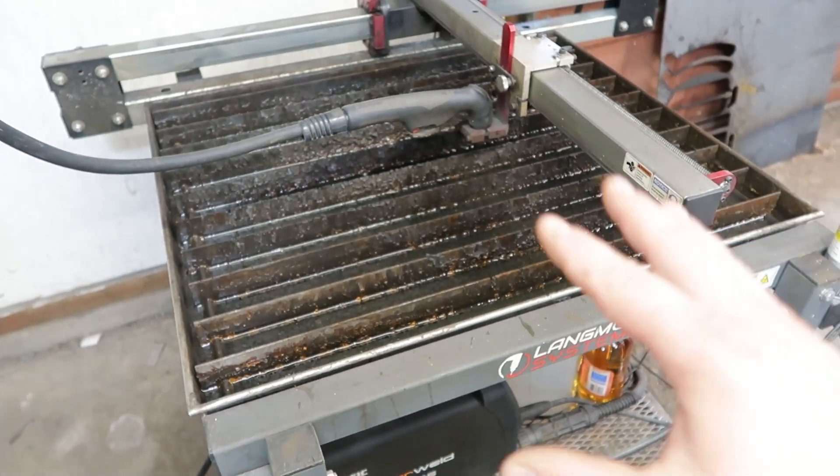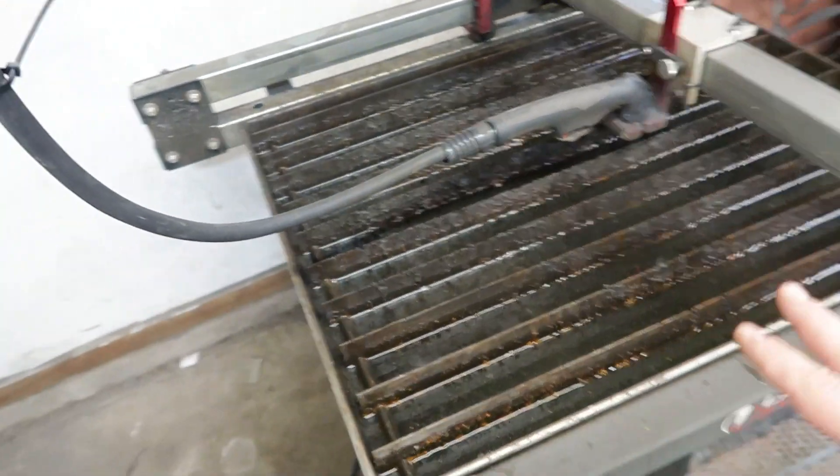Actually, the first upgrade I made was the water table, and for me this is a must — mostly because I'm in a 280 square foot shop with not great ventilation. I have a big box fan that I can set up by the door. The benefits of the water table: number one, you don't have to worry about all the slag and stuff blowing out from underneath, and it keeps your shop a lot cleaner.